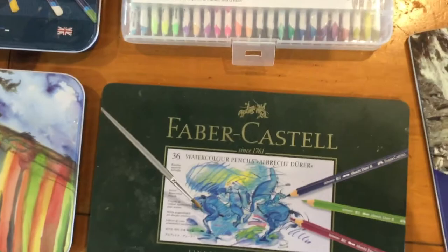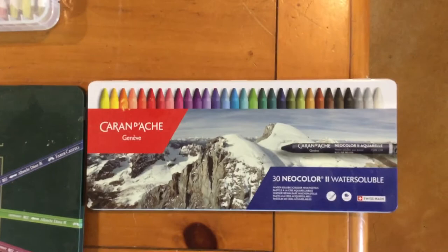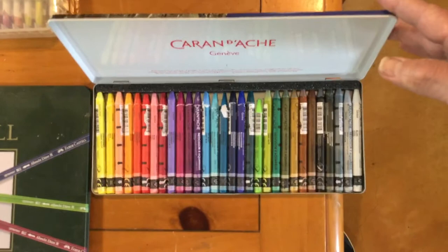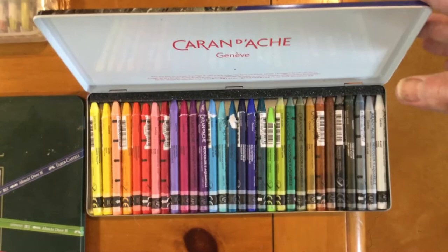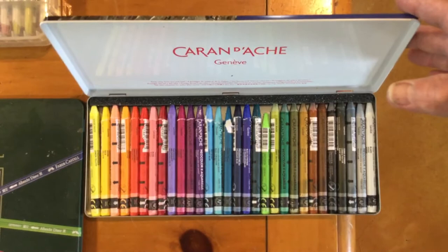I've just recently discovered Caran d'Ache Neocolor crayons — they're Swiss-made and water-soluble. Just like the Inktense blocks, they're awesome for coloring large areas and go on very smoothly. They work very well with fabric medium and make it easy to get transparent, light colors. A lot of these colors are very pale — something you don't see with Inktense pencils — so I fall back on these for pastel or lighter color variations.